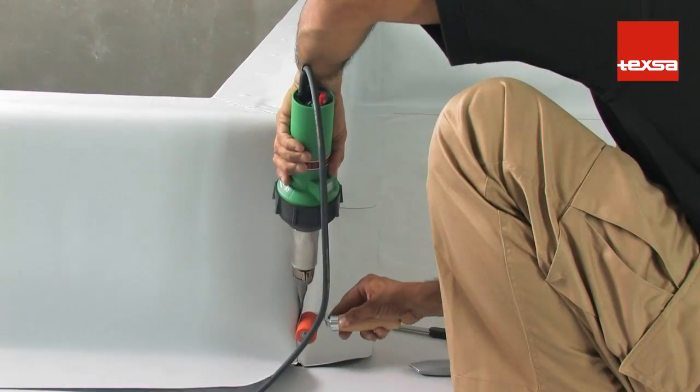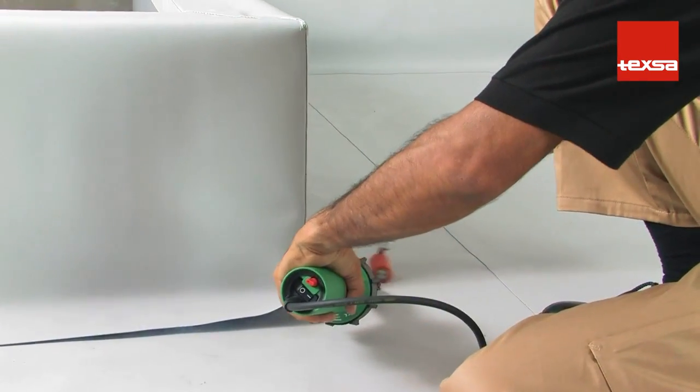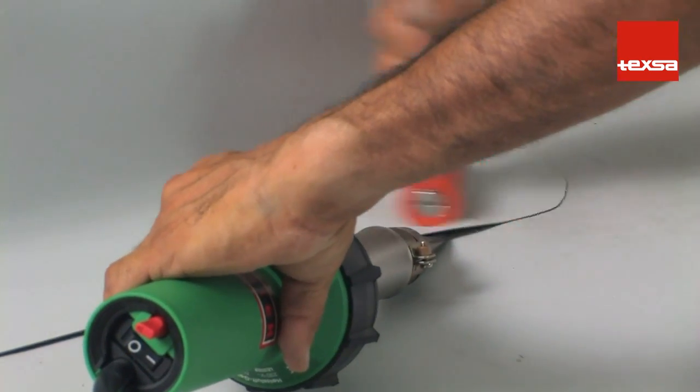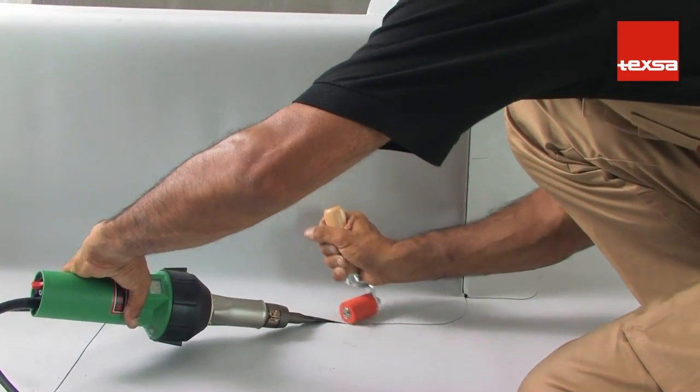First, perform the vertical weld. Next, weld the overlap to the roofing membrane. To ensure water tightness, place a reinforcement piece along the vertex. The quickest way is to place a piece of prefabricated PVC.